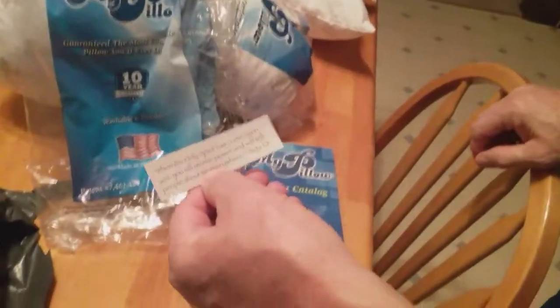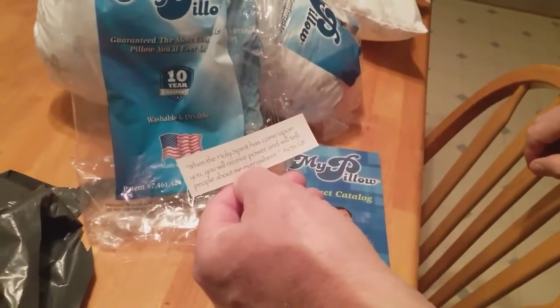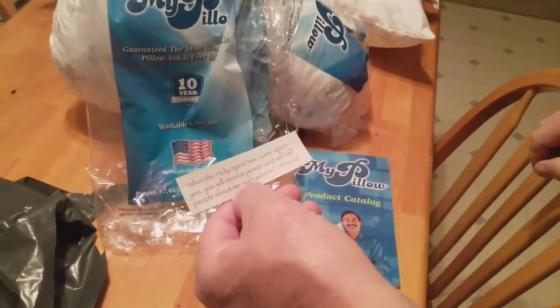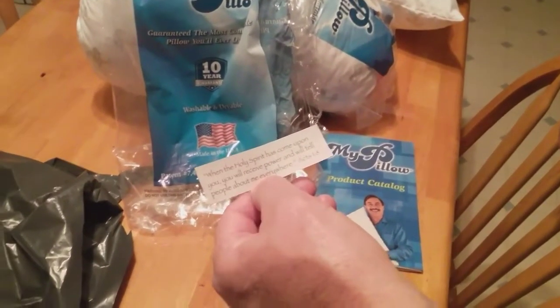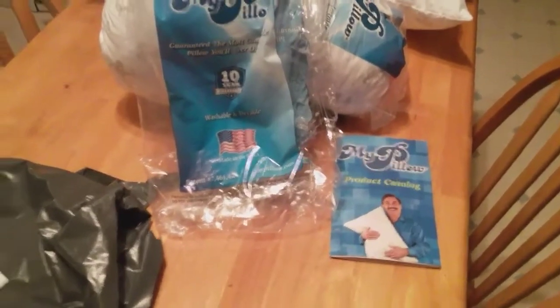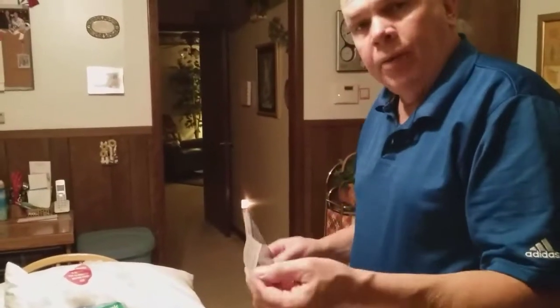Just a little surprise that we got — this was in the package. It says: 'When the Holy Spirit has come upon you, you will receive power and will tell people about me everywhere.' Acts 1:8 in the Bible. So we're going to hang that up on the bulletin board. That was really nice.